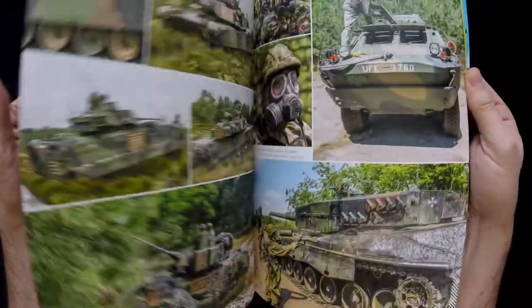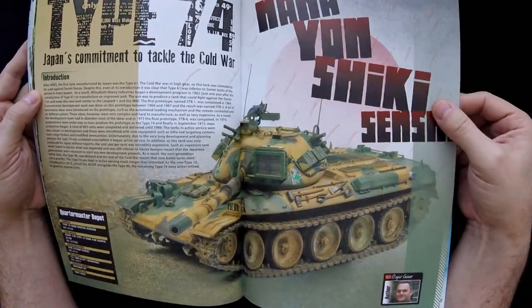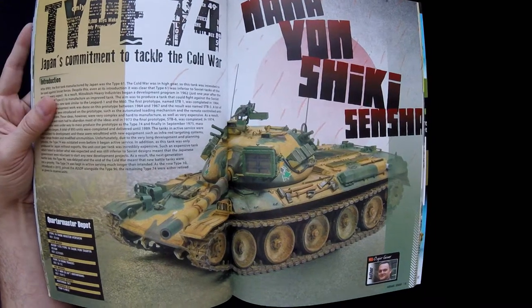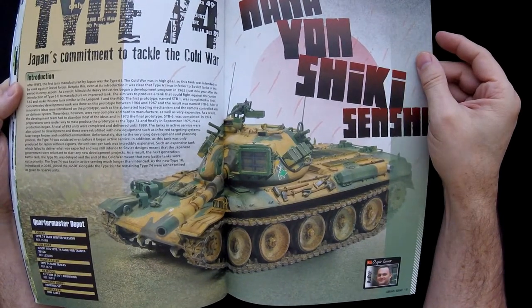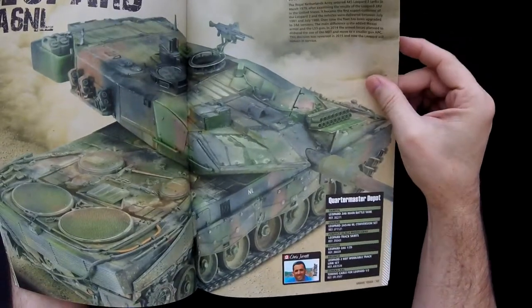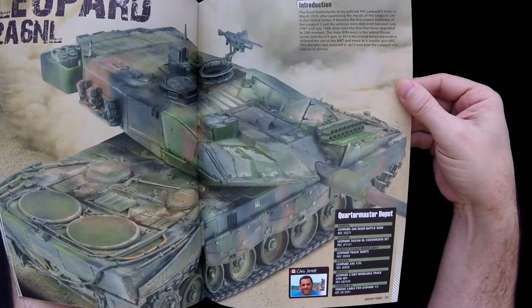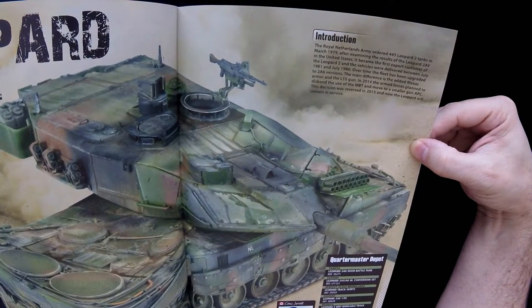There are some reference photos in the middle for Leopards and various modern armor. Then we get into the Quartermaster Depot section — I guess that's where the builds are. This one is the Type 74 using the Tamiya kit, and the project goes through the full build. And then there's the Leopard 2A6NL build with reference photos in the back as well.